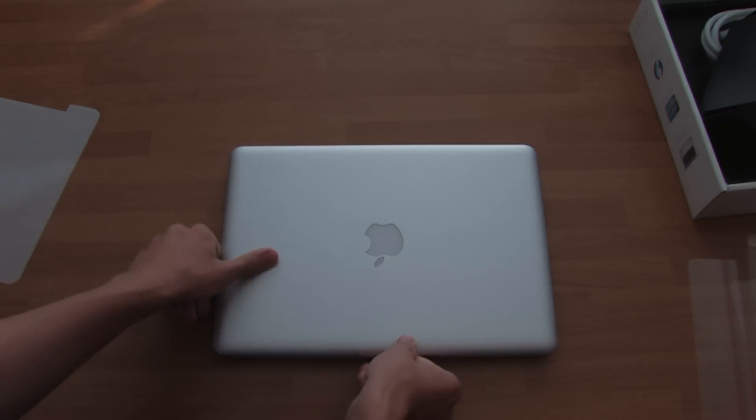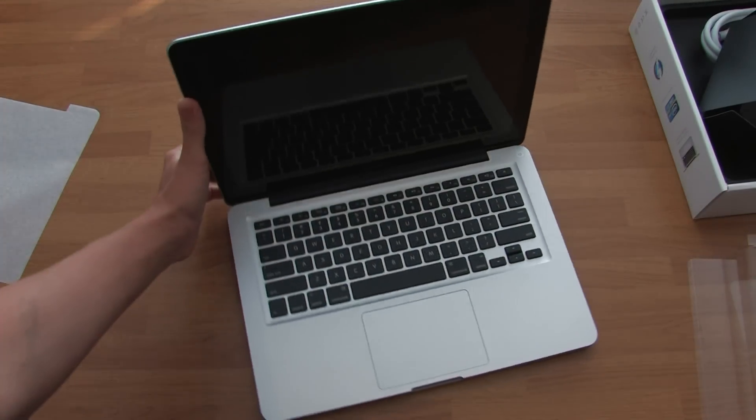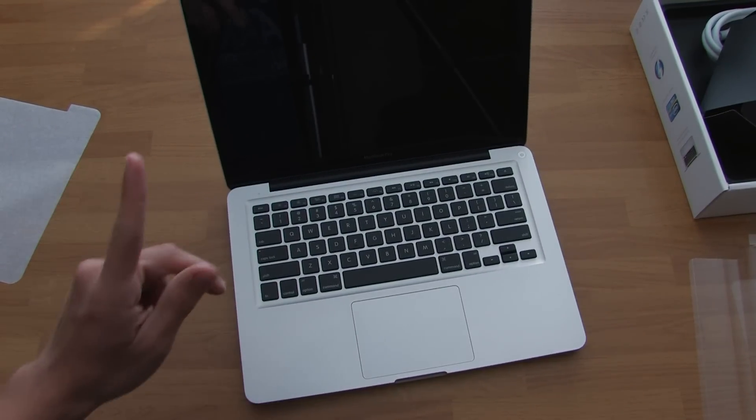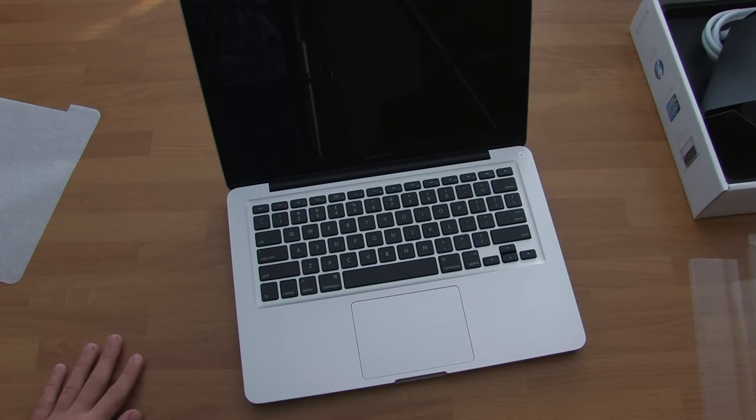So that's about it for the MacBook Pro 13-inch 2012 model. Hope you guys like this unboxing — tell me what you think down below. Please subscribe up top and I'll see you guys in my next one. Bye.